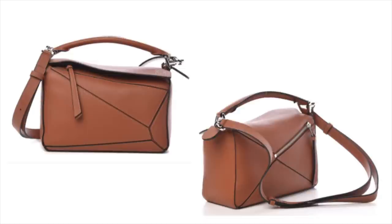Next question from Louie 1228: can I get your opinion on the Loewe Puzzle bag? Do you think it's just a trend? Do you think it'll hold up its value? She's worried it's going to be just like the Givenchy Pandora bag. I absolutely love the Loewe Puzzle bag. There are so many things this bag has to offer — you have different colors and sizes to choose from, and it's very versatile: you can hand carry it, put it on the crook of your arm, or on your shoulder because it does come with an additional strap.